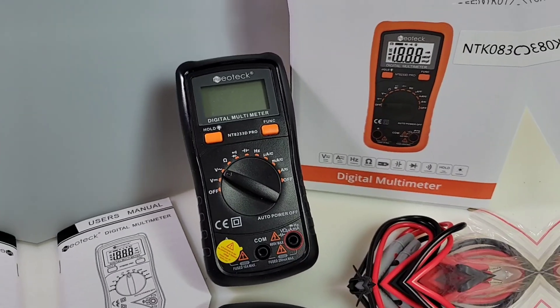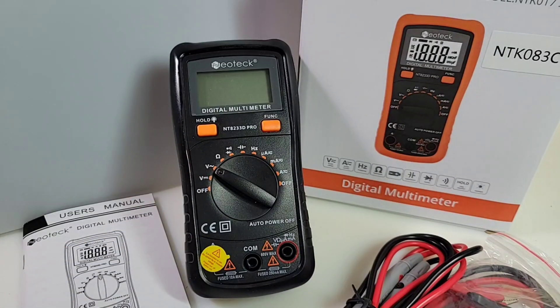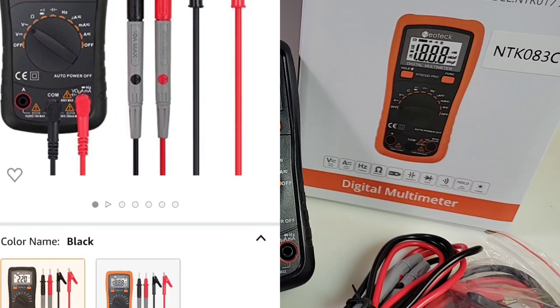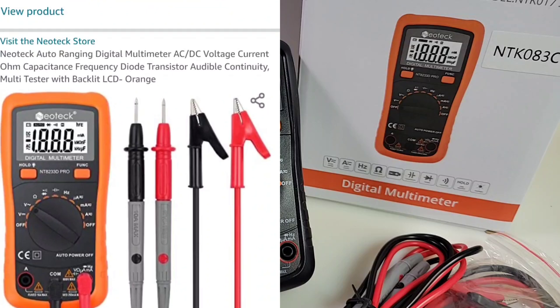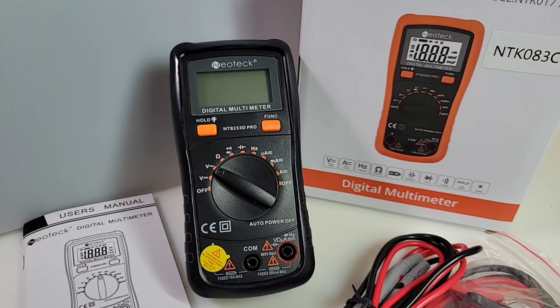Hey everybody, welcome back to the Cheapo Zone. Today in the hot seat, the Neotech Cheapo Pleasure. Let's take a look. The Neotech is uber popular on Amazon — this thing has thousands of positive reviews. So many, how could I let it go without giving it a good once-over? Today it is in the hot seat. I'm going to see if it's as good as everybody claims it to be. Let's find out.